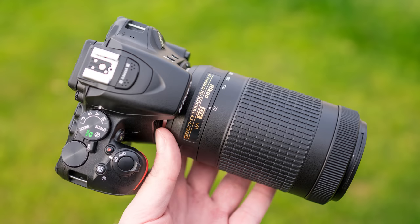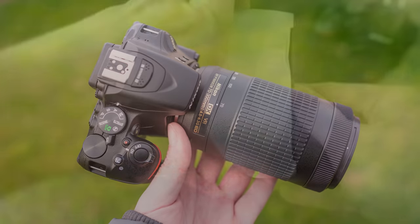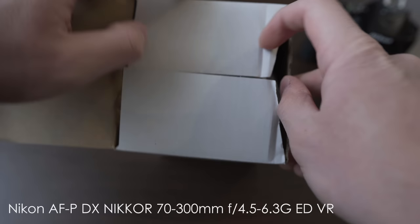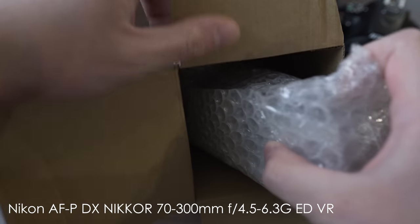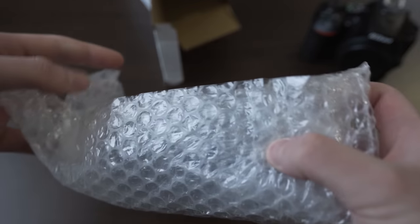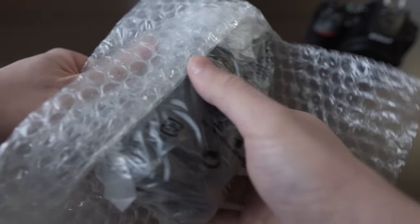Hello my friends, today we will take a quick look at Nikon's newest telephoto kit lens, the Nikon AFP-DX Nikkor 70-300mm f4.5-6.3 GED VR. I bought this lens on Black Friday for just 143 euros, which is a really amazing price.